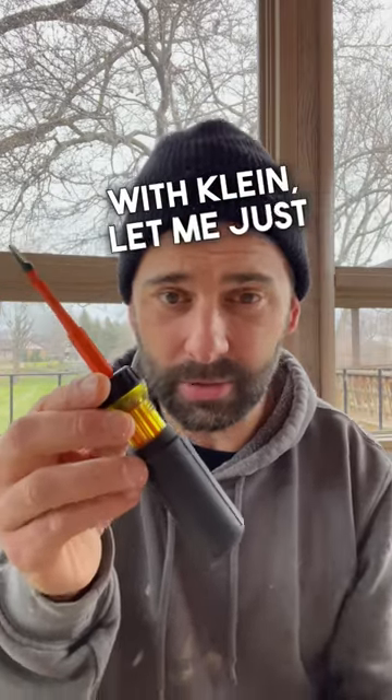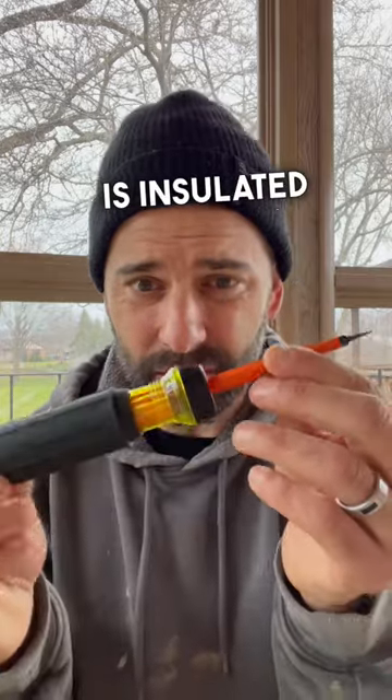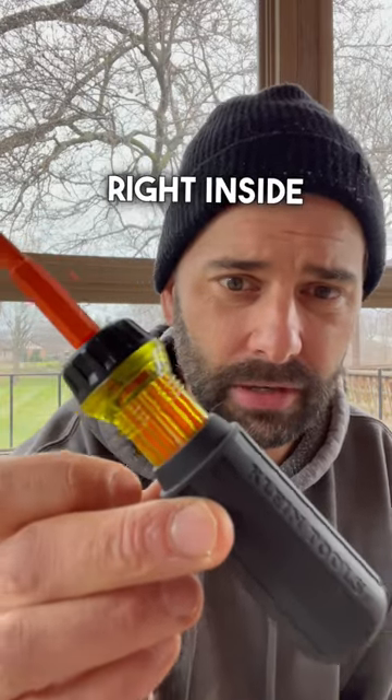I have no affiliation with Klein, let me just say that right away. Three, it is insulated to 1000 volts. I'm not an expert on that — that's what the technical information says. I've never had to test that, but it's got this really cool insulation right inside the screwdriver.